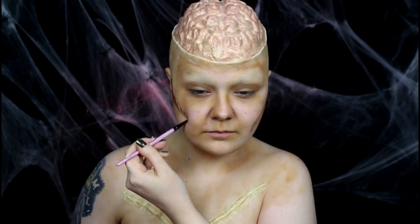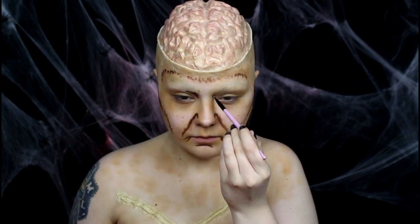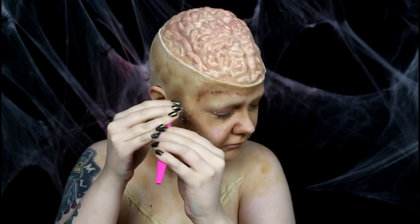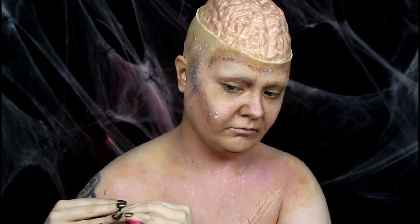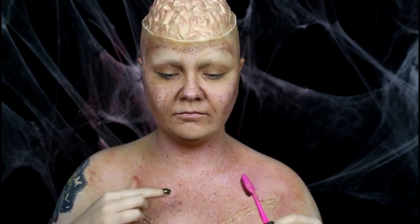Then I deepened the contours and wrinkles with a darker brown grease paint. I started spattering body paint onto my face and chest to create the gross decaying skin tone. The best tool for this is a clean toothbrush. I used a cream color, then a pink tone, then I mixed up a deep brick red color. Then I switched back to the cream to break it up a bit because it got a bit muddy for my liking.